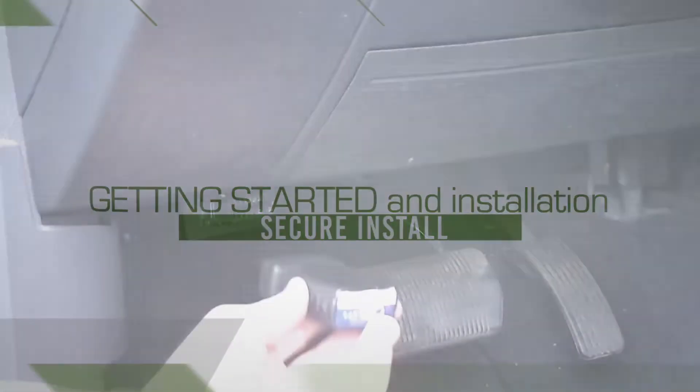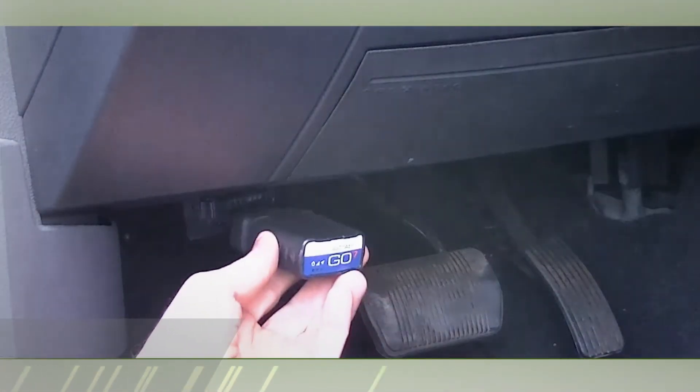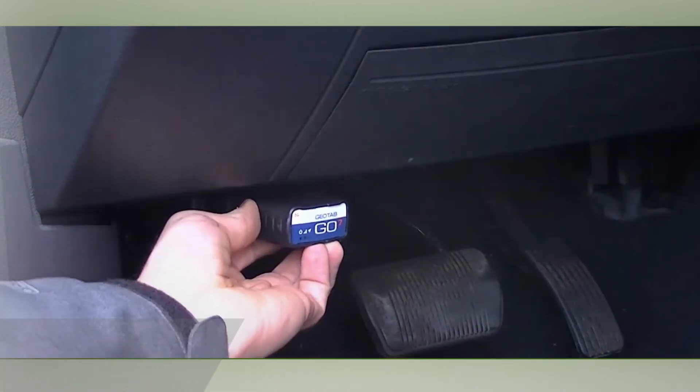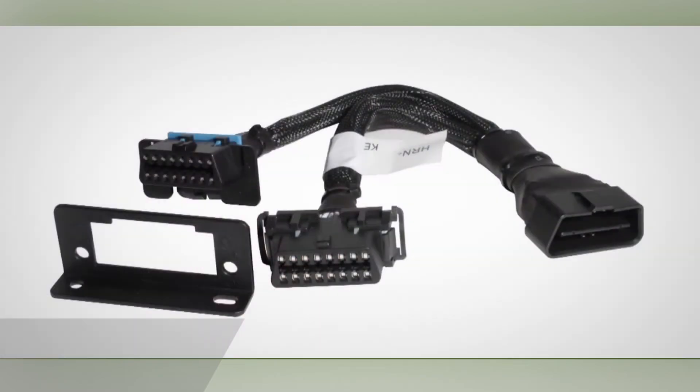After you've located the ECM install point, it's important the install is easy to perform and the device is secure. For this reason, we often use a Y connector. This allows you to install the hardware without exposing the device.